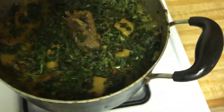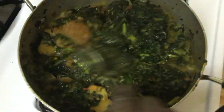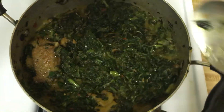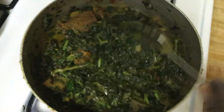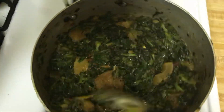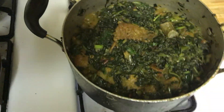Mix everything together — oh, it's lovely and delicious! I will show you how I make it on my next video. So delicious, so nutritional. I'm going to have it tonight with eba.